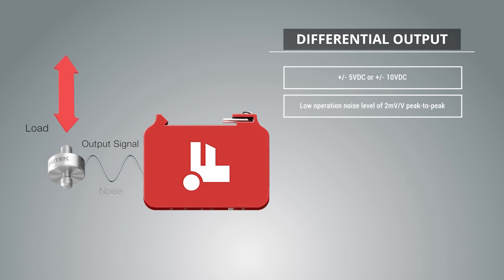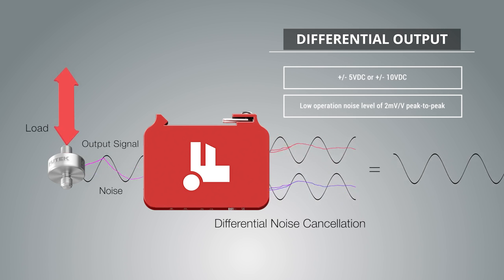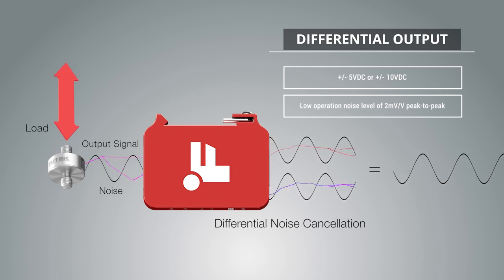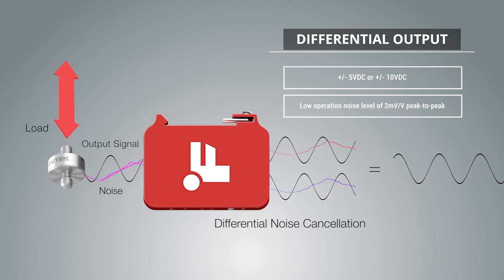For the IAA 300, the voltage output is differential. The differential capability of the IAA 300 allows for advanced noise cancellation, resulting in superior low output noise levels.